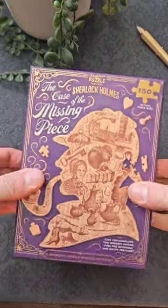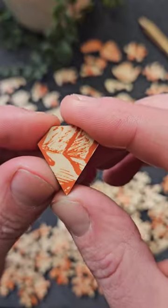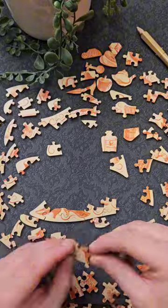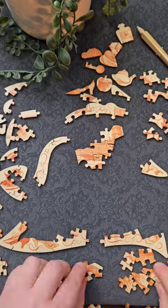This is a jigsaw puzzle with a difference. First you've got to put it all together normally, and then you've got to try and find the correct selection of the unusually shaped pieces like these ones, and fit those together to try and work out what the murder weapon was in the case of the missing piece. This is a Sherlock Holmes themed jigsaw and it was actually a lot harder than I expected it to be.